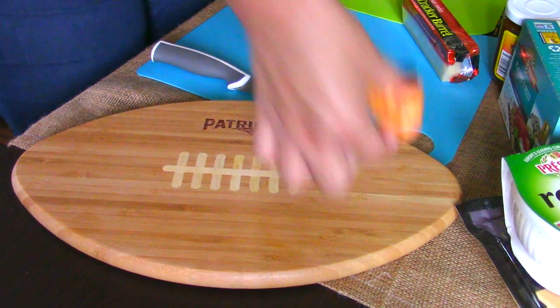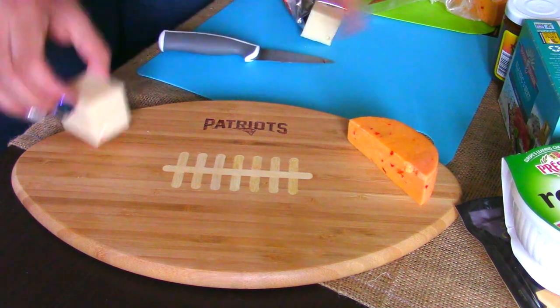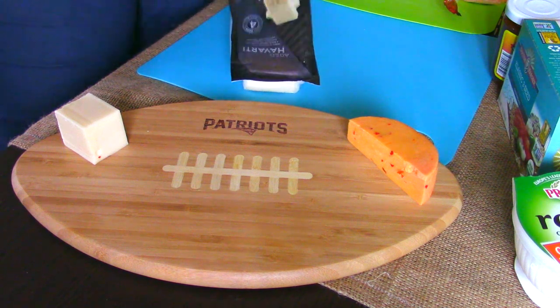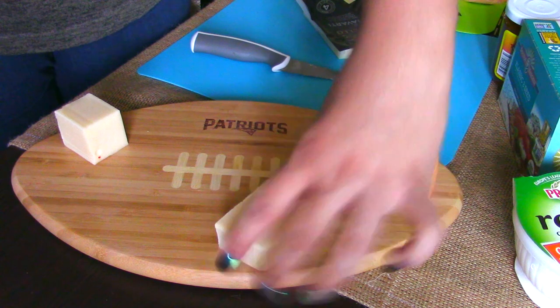It's very easy to construct this cheese plate. All you have to do is cut however much you want to use for the day. This is the day before the big game, so I'm just going to use about a third of each cheese.